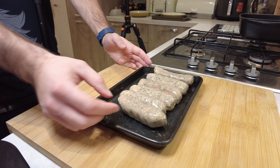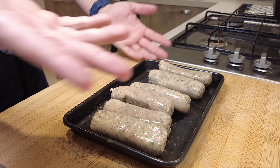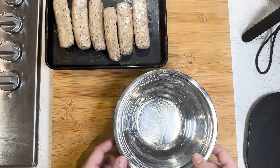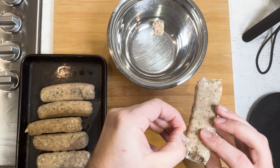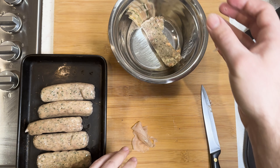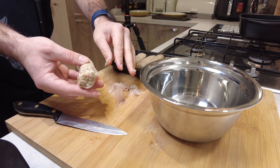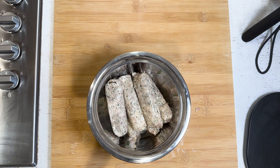These are my wieners — I mean, they're sausages. Same kind of thing, right? I was planning on getting sausage meat but couldn't find any, so I thought might as well just get the sausage meat out of the sausages. I just make a little cut on the end and you can just kind of peel the skin off like that. We repeat this process for all of the sausages, and when you're done you've got a nice bowl of sausage meat.